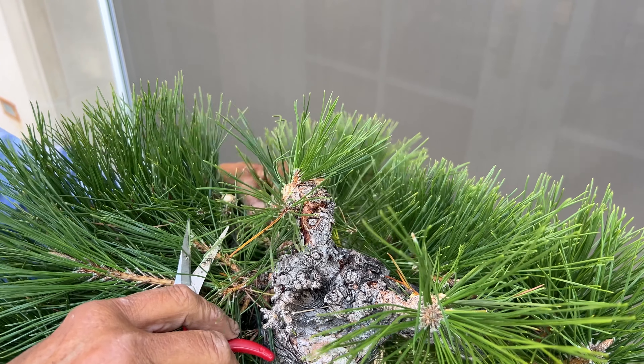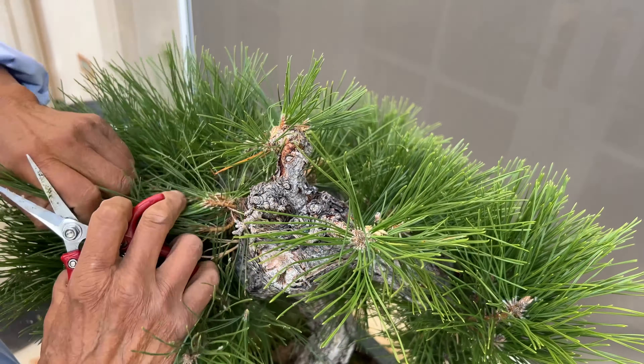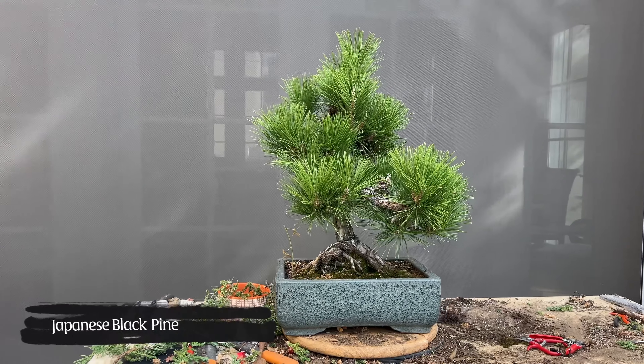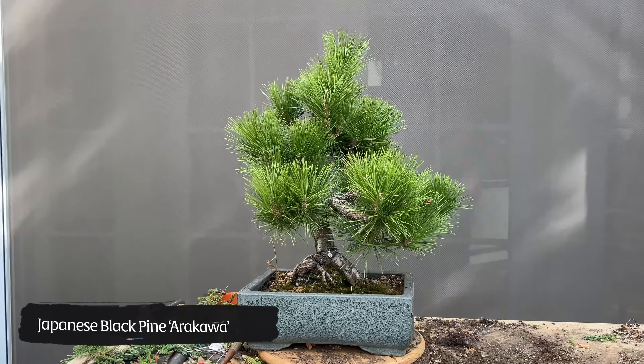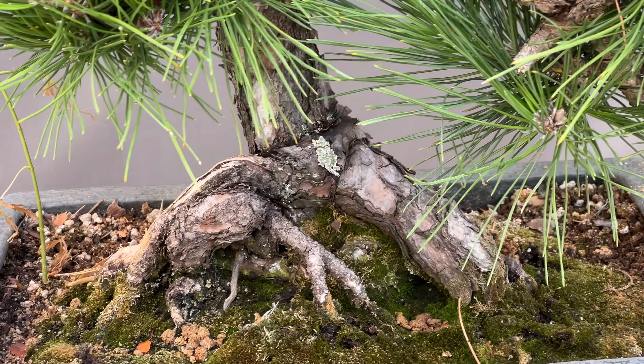I'm cutting off a lot of the branches that will not be needed, so the energy will go into the right branches where I need them. Hi, I'm Milton Chang of Bungza Air Loam. I bought this Japanese black pine. I suspect it's called the Arakawa variety. Some of them will have caulking, some of them will have a turtle shell appearance.